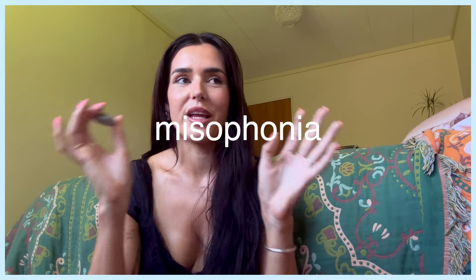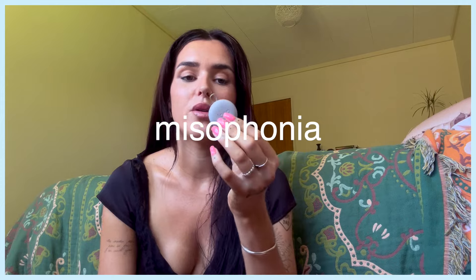I feel like these would be really good for musicians — in fact I think they make some specifically for musicians. I also think they'd be good for people who struggle with misophonia, that's the word for when people hate the sound of others eating. If you struggle with noise sensitivity, I highly recommend these ones. They're very small, very compact, and no one really knows you're even wearing them if you didn't want to tell anyone.